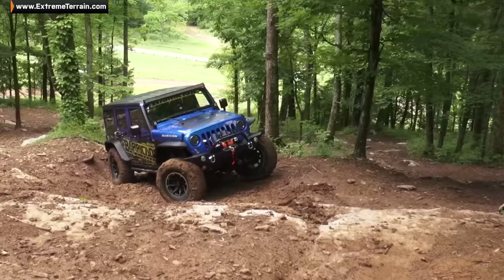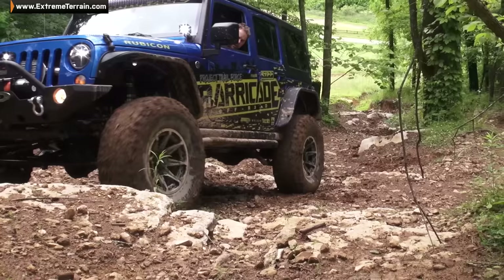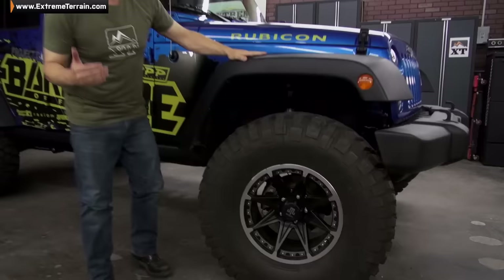These side lugs, when you're aired down doing serious wheeling, that's where you're getting most of your traction, so this is going to allow you to get out of trouble on the trail. The combination gives us a better look, a bigger size, and less power-robbing weight.